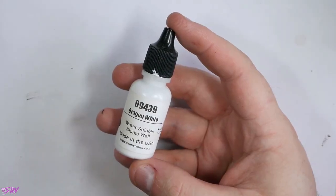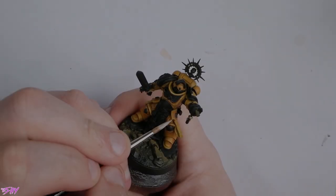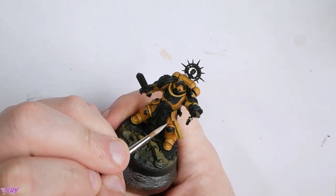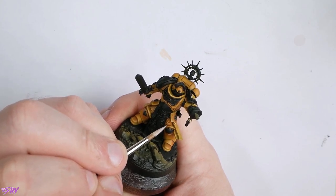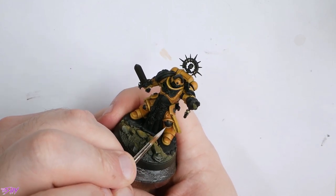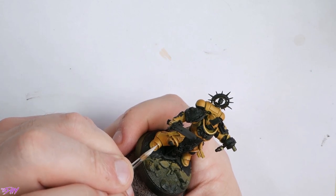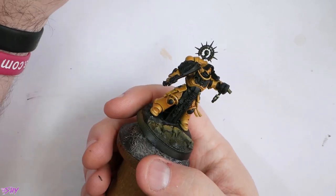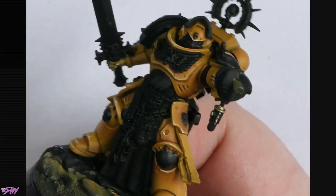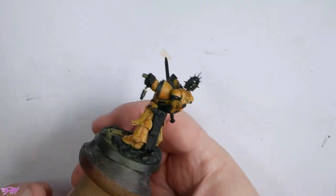And then one final pass with Dragon White — whatever your pure white of choice is. Jump in there and just pick out the very corners, the very edges — get really, really fine here. Any areas that you've got textural highlighting, reinforce that like I'm doing on the knee plate there. Any areas where it's neat and sharp, keep it neat and sharp. With all that highlighting up and all that shading down, you can see we've got a really good amount of contrast in that yellow armour now. It's looking really nice and bright and poppy.